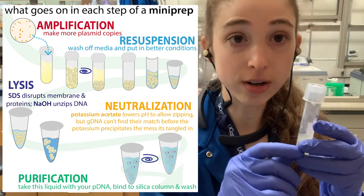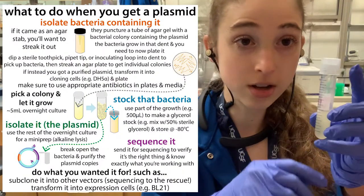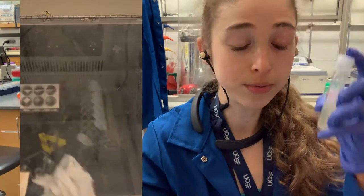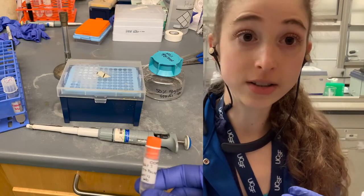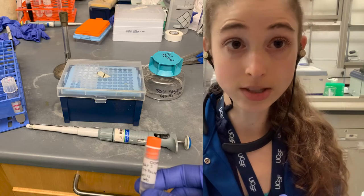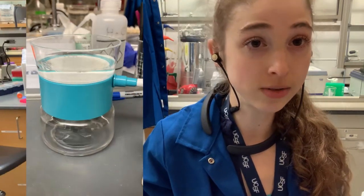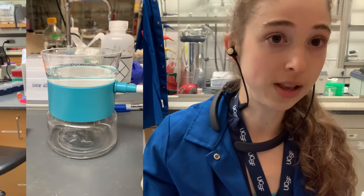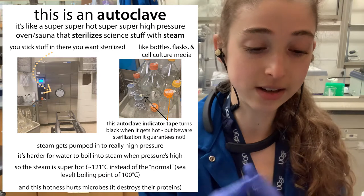Before you spin down the cells, take about 500 microliters — I do a 5 mL overnight growth, so I take 500 microliters and mix it with 500 microliters of 50% sterile glycerol. You can filter-sterilize it or autoclave it, just make sure you don't autoclave it too long or it'll caramelize. Filter sterilizing is preferable.